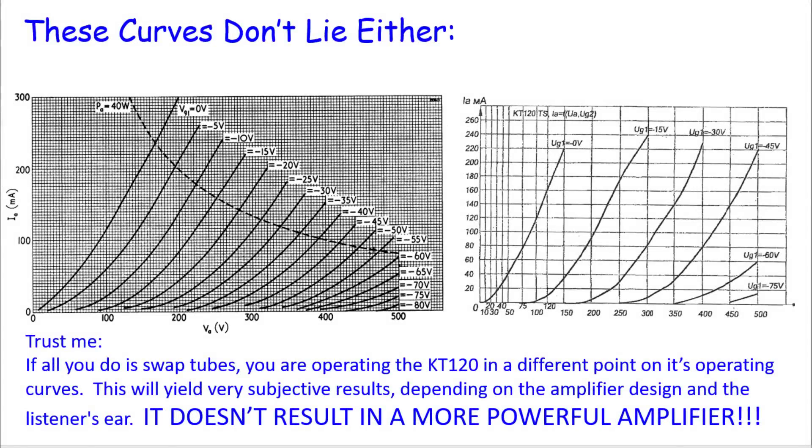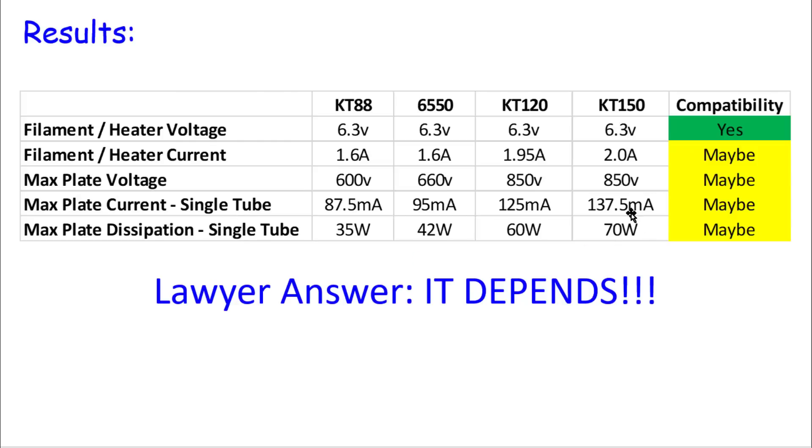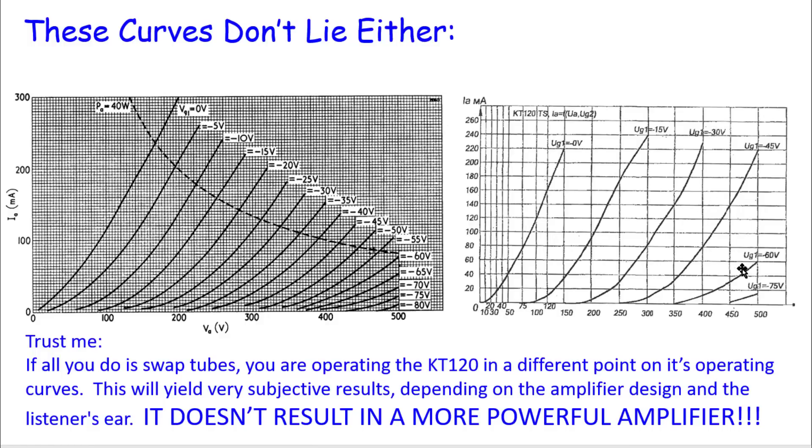You might say: but you said on the chart that the KT120 can handle more power. Yes — but there's a difference between "handle" and "produce." You can re-bias the amplifier, redesign it, put higher voltages on it, change the bias so it pulls more current, and yes, it will put out more power. But without changing those other things, the tube itself doesn't yield more power or different results than the KT88. You're just operating the KT150 outside its optimal design location — running it cool — which may sound good or may not. Very subjective.